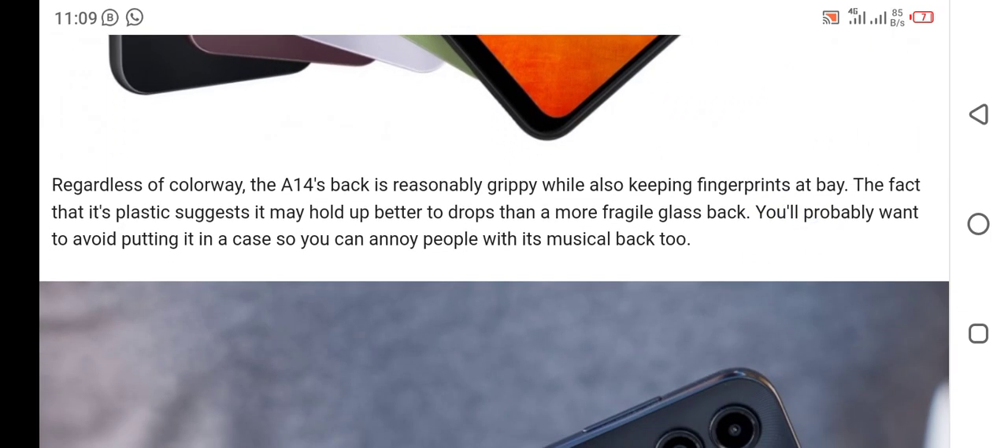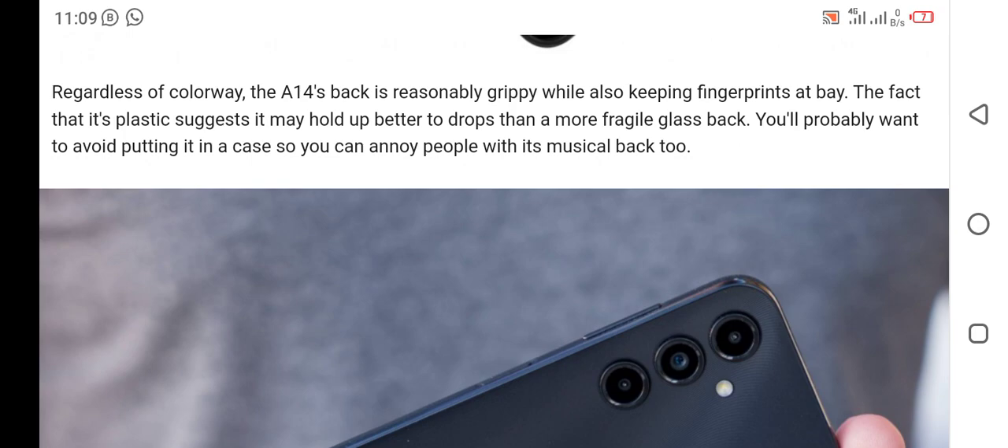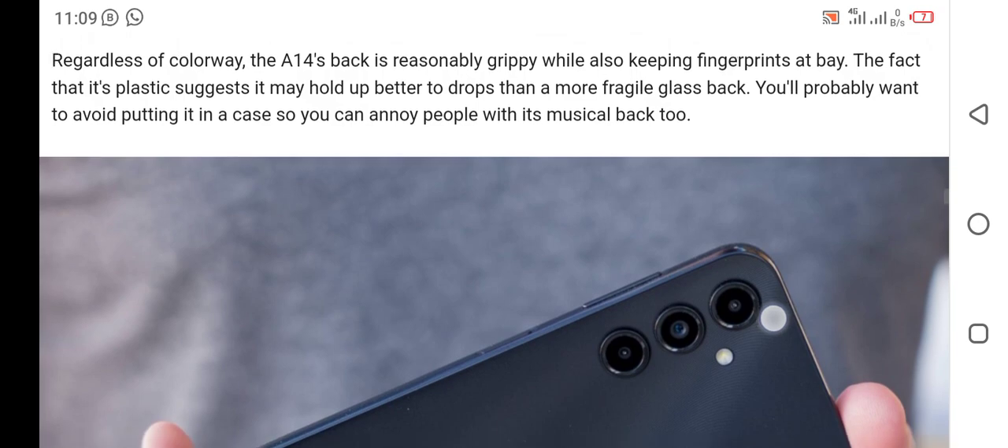Regardless of color, the A14's back is impressively grippy while also keeping fingerprints at bay. The fact that it's plastic suggests it may hold up better to drops than a more fragile glass back. You will probably want to avoid putting it in a case so you can annoy people with its musical back texture too.